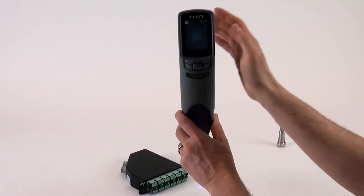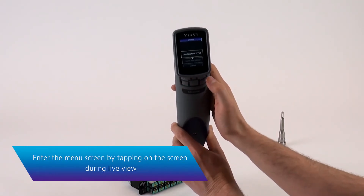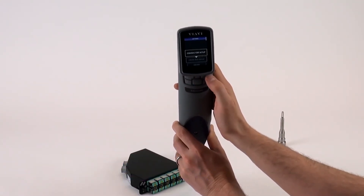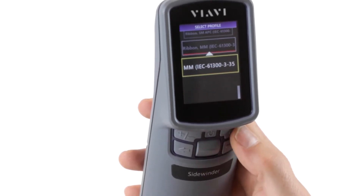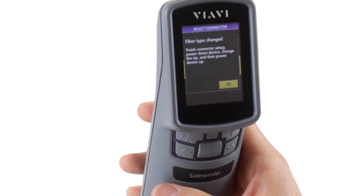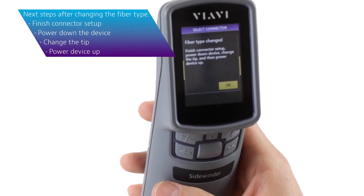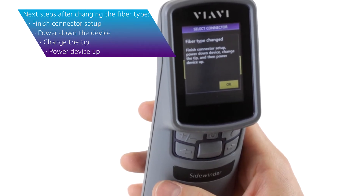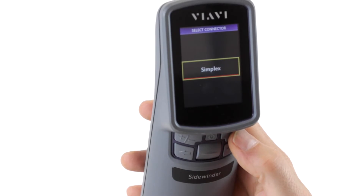The first thing to do is go into connector setup by touching the screen. Previously on the ribbon multi-mode setting, now switch to the standard multi-mode setting. This will give a notice saying the fiber type has changed — finish the connector setup, power down the device, change the tip, and then power the device back up. This is required when going from ribbon to simplex.